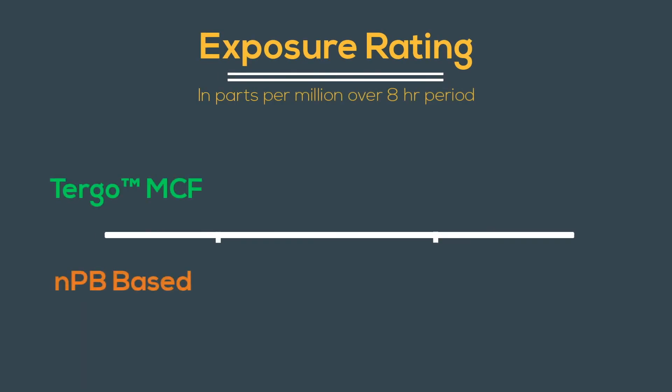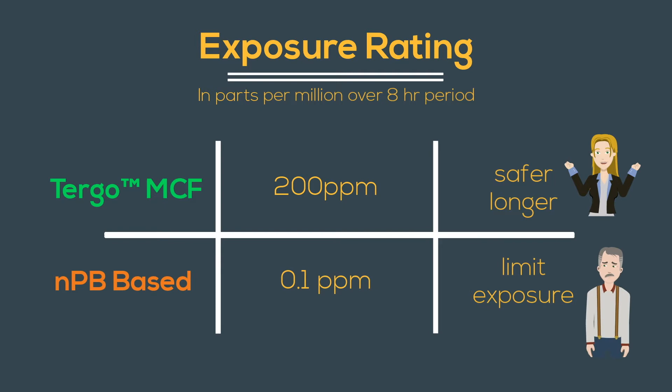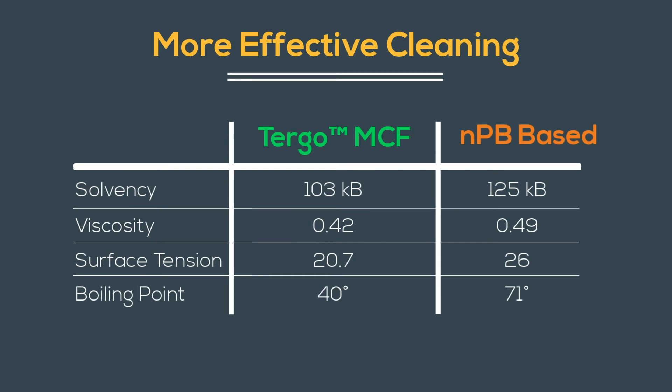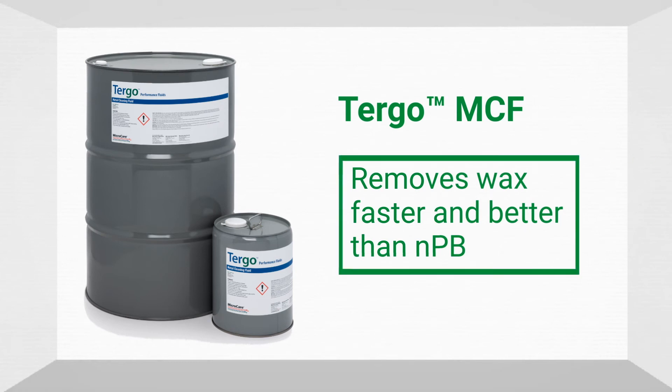TURGO MCF also fulfills worker safety concerns with a markedly improved exposure rate compared to NPB-based cleaners. Its lower solvency and viscosity cleans internal geometries better. The lower boiling point and surface tension means quicker evaporation from pores in the parts for faster drying times. TURGO metal cleaning fluid removes wax faster and more completely than NPB.